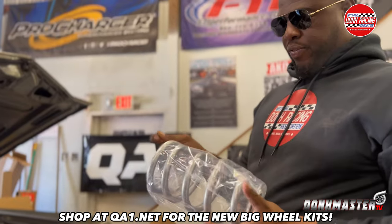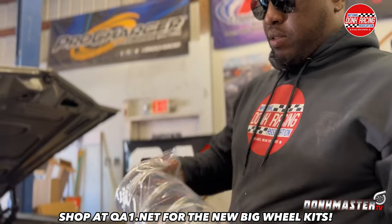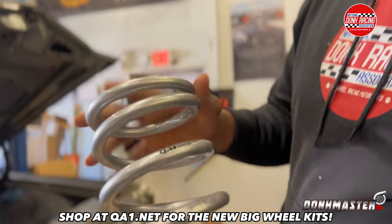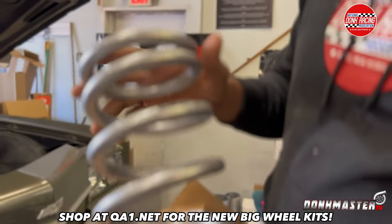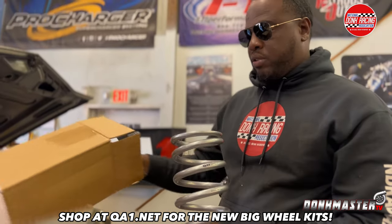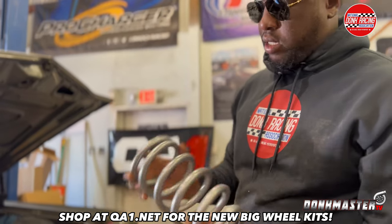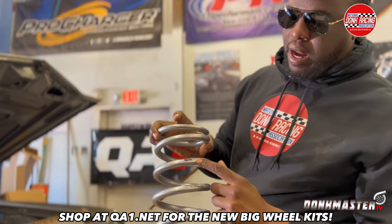Nice coil springs for the front, as you can see. Look at that — QA1 springs for the front, front coil levels. It's nice, anodized, looks nice. QA1 has the height and weight options covered.